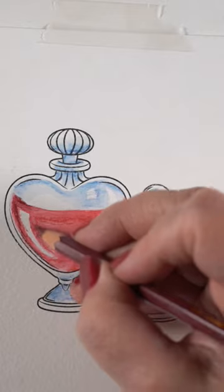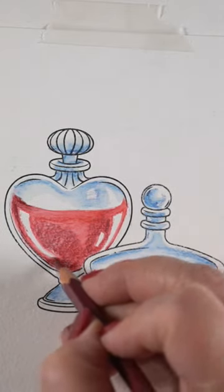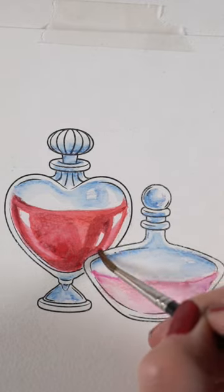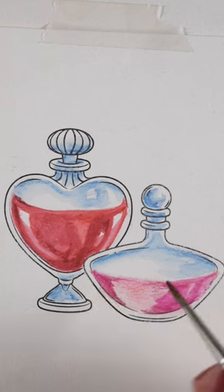Leave your highlights somewhere — it almost doesn't matter where, as long as you leave some shiny highlights. When I get to the end stages I'm going to actually cover over some of those highlights. So I have some pink highlights and some white highlights on the bottles.